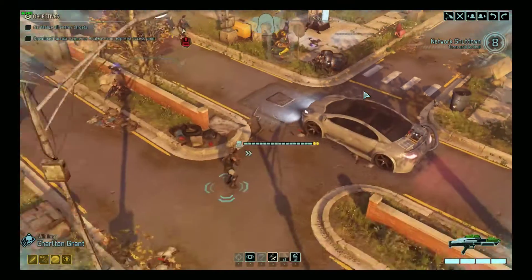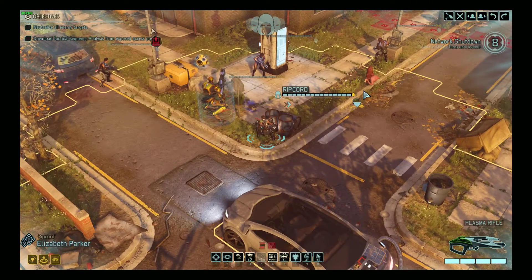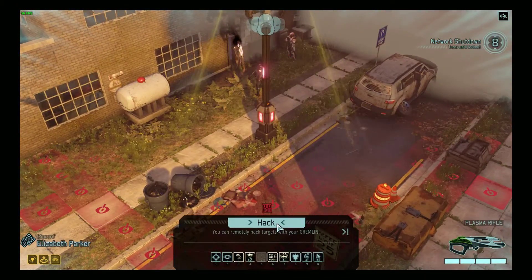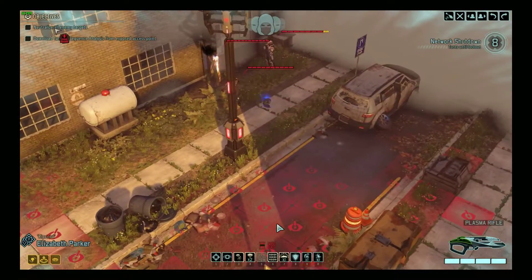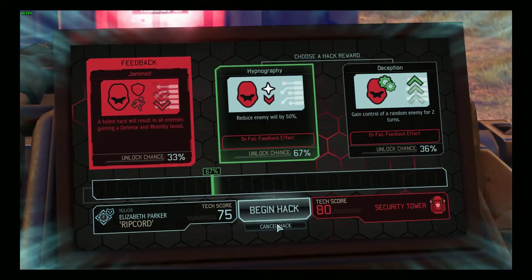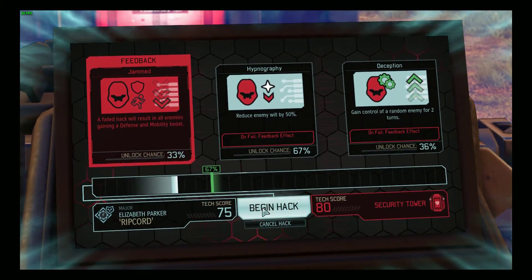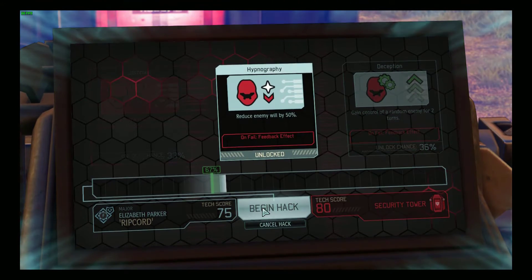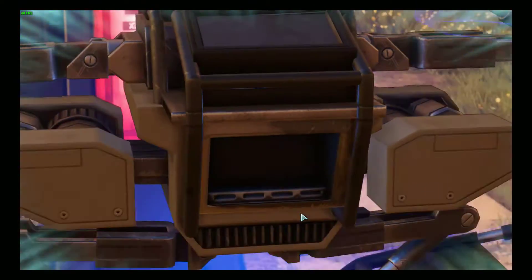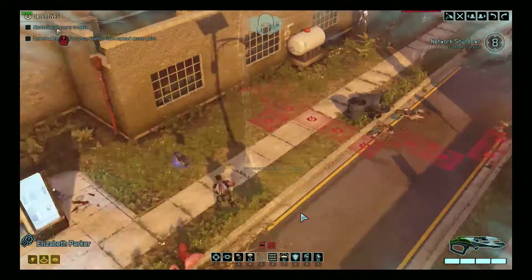Let's get this guy up here — location confirmed. Let's see if I can hack this thing. I'll give it a shot. Let's try it. And — I did it this time! Yeah! Enemy will reduced by 50%. Excellent. Odds are in my favor today. We're through!